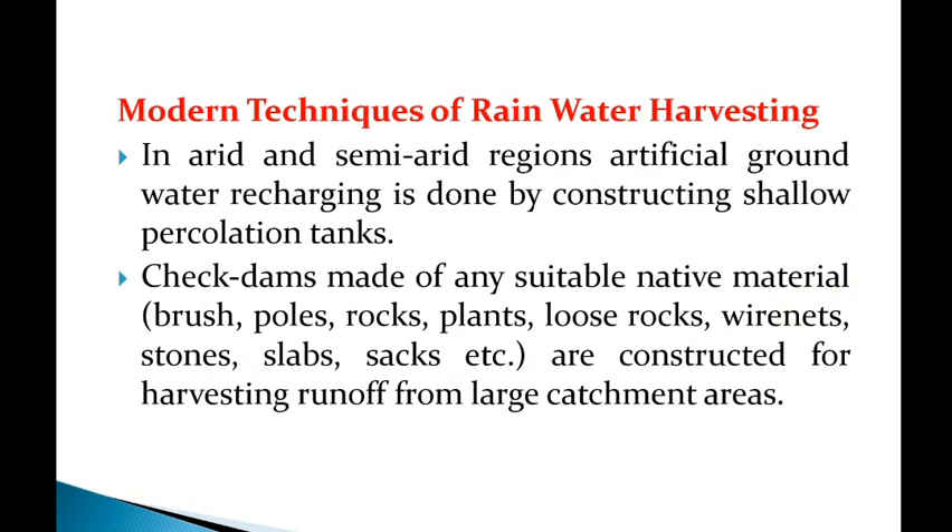Coming to the modern techniques of rainwater harvesting: in arid and semi-arid regions, artificial groundwater recharging is done by constructing shallow percolation tanks.